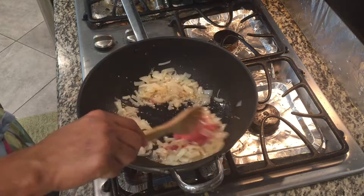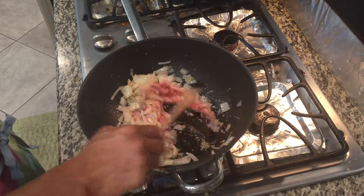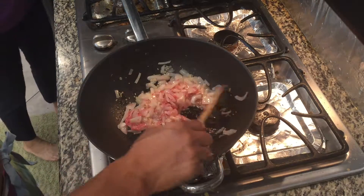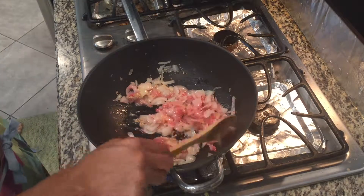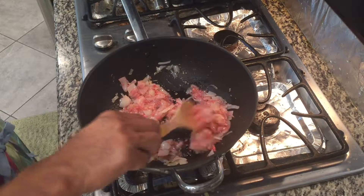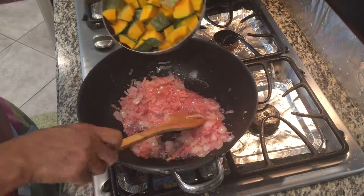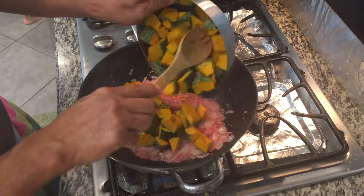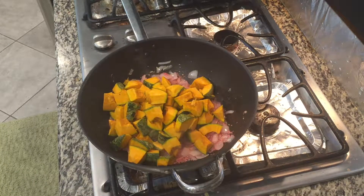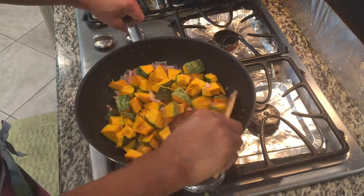Give it a stir. I think the shrimp paste is salty enough, so we would not need to use extra salt anymore. Now we will put our squash.